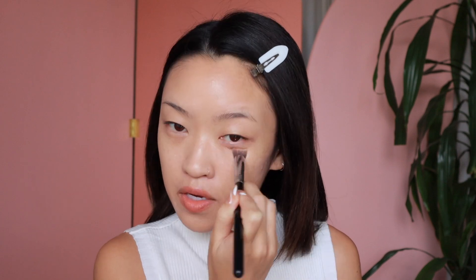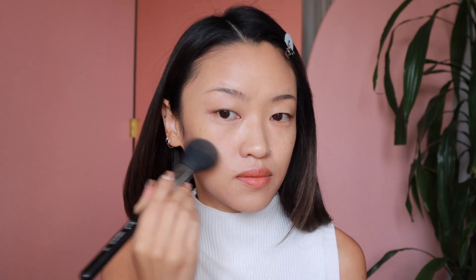Just going to go over some darker spots, breakouts, under eyes. Now I'm just going to lightly set with the Urban Decay All Nighter Waterproof Setting Powder. This one has a bit of a pink undertone, I feel, so I'm not going to use too much.